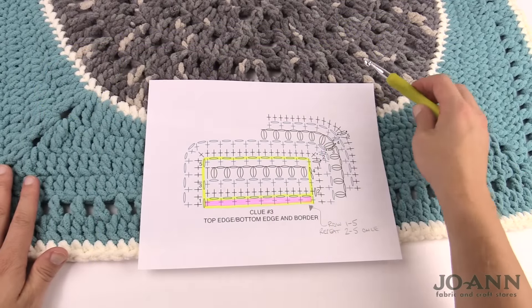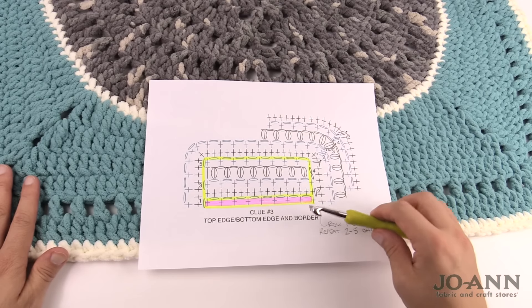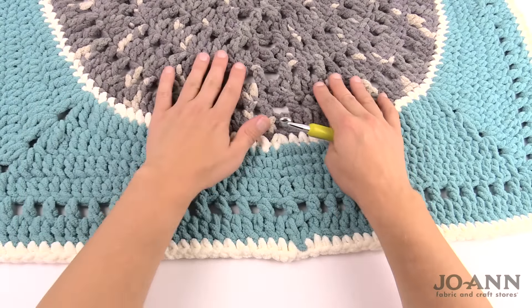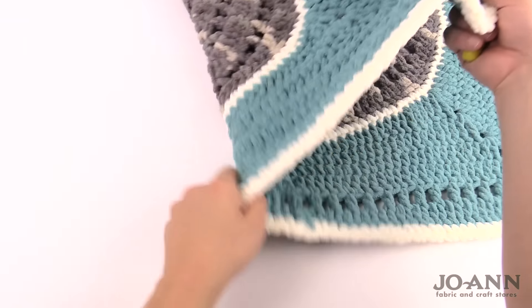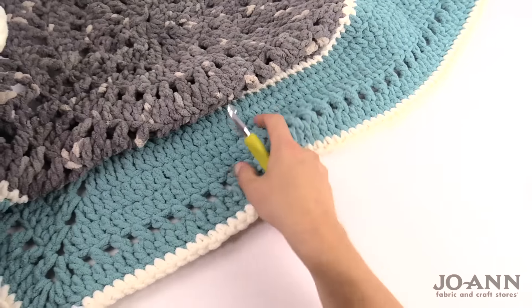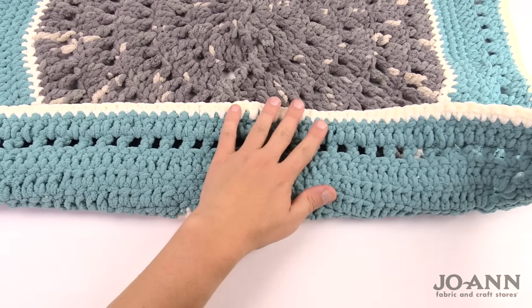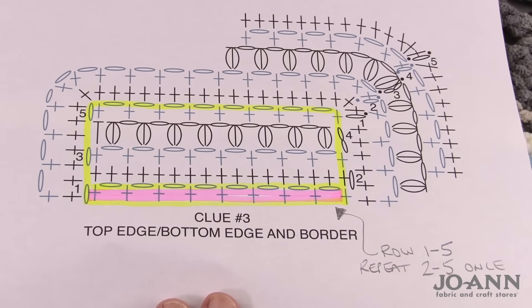This sheet of paper doesn't tell you right side or wrong side — that's in the written instructions. We have to make sure we start on the wrong side. The first time I did this I had the project on my lap and flipped it up to crochet, which actually put me on the right side — that's where I went wrong. What you need to do is keep the right side facing up toward you, then flip up the edge and crochet along the edge, which puts you on the wrong side — exactly where you need to be.